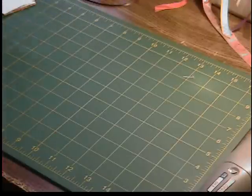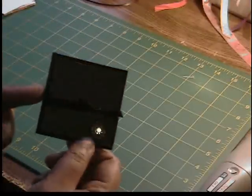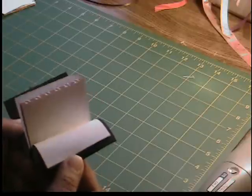Hey guys, it's Shalise from Remember When, back with a tutorial to use with your Your Story photo. It is this really small 2¾ x 2¾ notepad, and I'm going to show you how to make this.